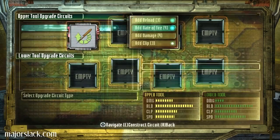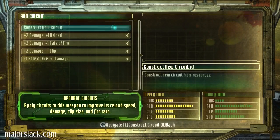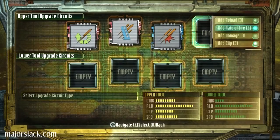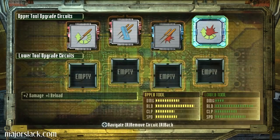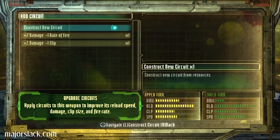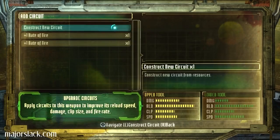That one. Could give it some extra damage. Plus one to rate of fire and plus one to damage. Here we go. Plus two to damage and one to reload. There we go. Now on the lower one is the machine gun. I think damage is what... Since it's a machine gun, I think it could take a hit to the rate of fire. And it could probably take a hit to the clip. Cancel that out.